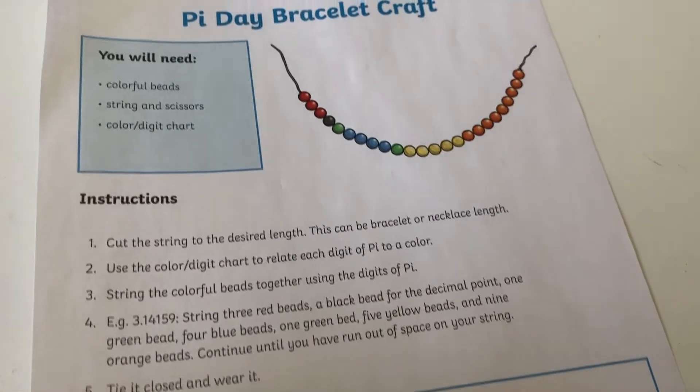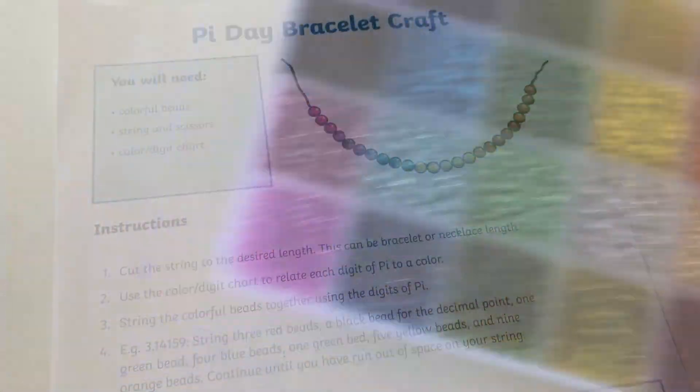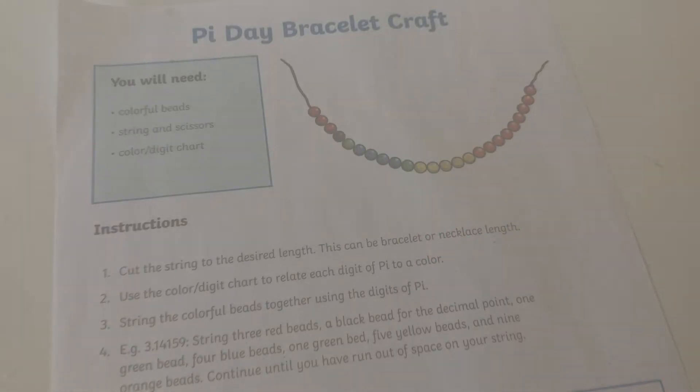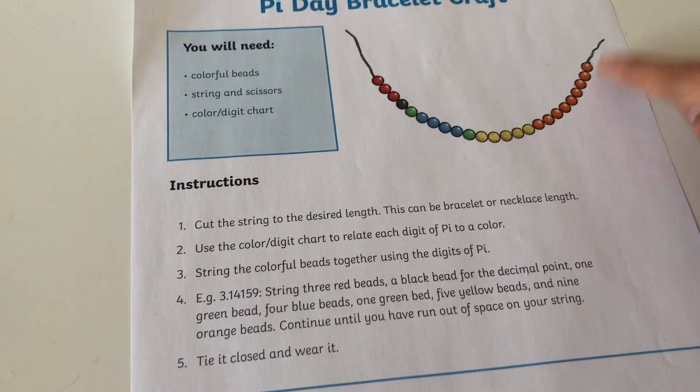Show your upper elementary students how fun math can be with this Pi Day bracelet. You'll need beads with at least 10 different colors and enough string to make a bracelet or necklace. This is a fun hands-on activity for supporting decimal learning and a visual representation of Pi.